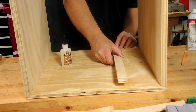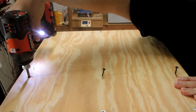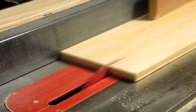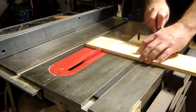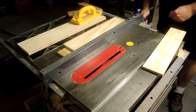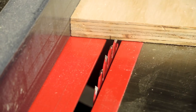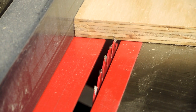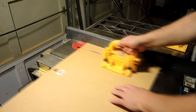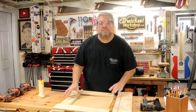I'm attaching them with CA glue and then I'm going to screw them in from the outside. I've got all the parts of the drawer cut, and I'm just going to put it together with some glue and brad nails.